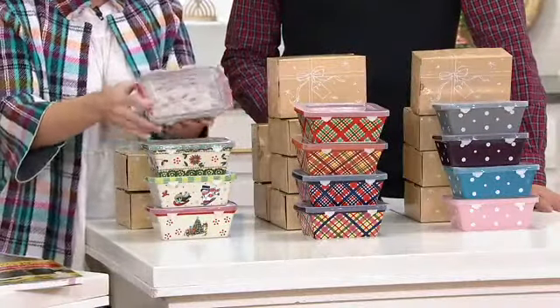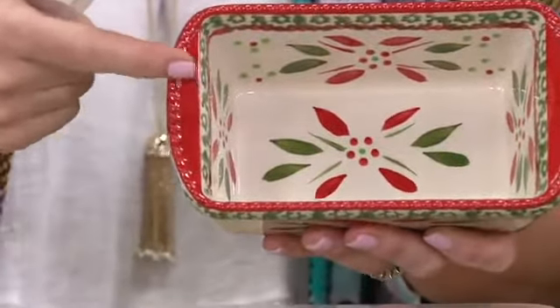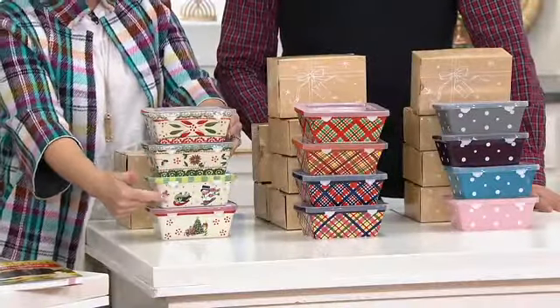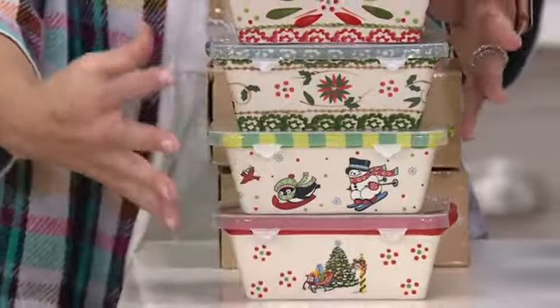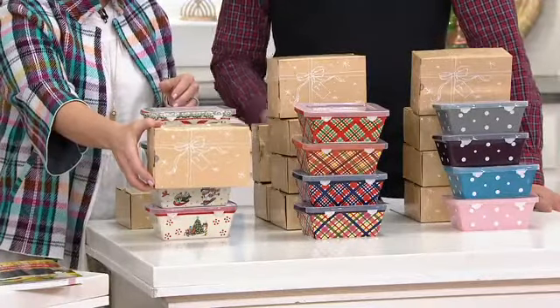These are 12 ounces in capacity. Stoneware, naturally nonstick baking — everything's going to turn out easily. There's a rope detail that runs around the edges. Your holiday pattern has festive confetti, your poinsettia, a little whimsy, and a little holiday. This set brings together our top four winter patterns, and as mentioned, each one is individually gift boxed and ready to go.